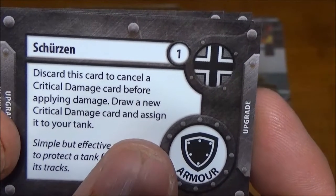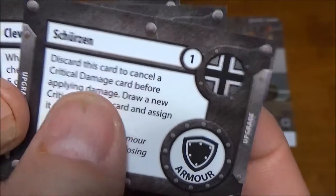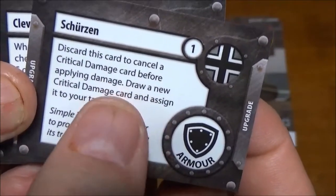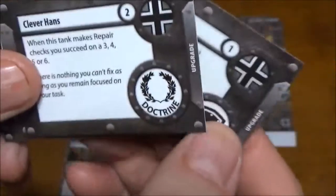I'm never going to try to pronounce this one since it's in German, but this is an extra armor plating upgrade. Basically, if a crit comes up that you don't like, you can use this to cancel that. Unfortunately, you still take another critical and you're stuck with whatever the second one is, but it lets you get around specific ones.